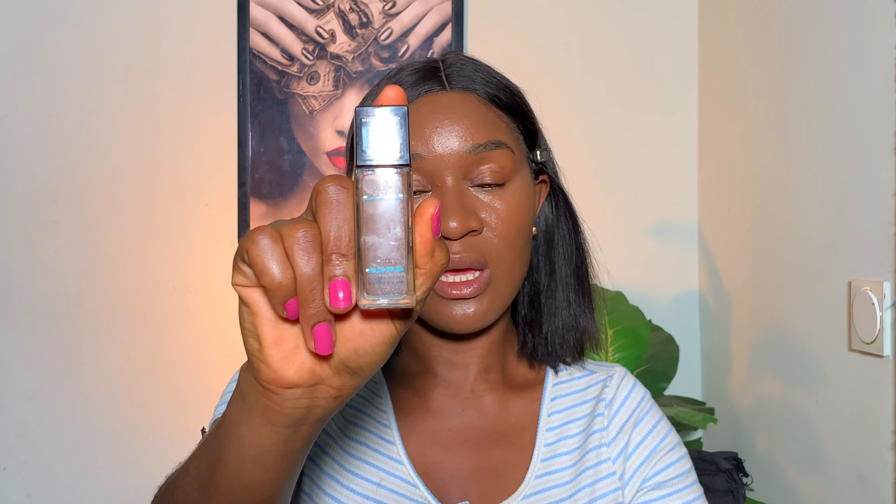Next we're going to contour the skin. Contour comes in different types: cream contour, liquid contour, and powder contour — just opt for what works for you. In this video I'm going to be contouring my face with a liquid contour, and for that I'll be using my Maybelline Fit Me foundation in shade 370, which is about three to four shades darker than me.